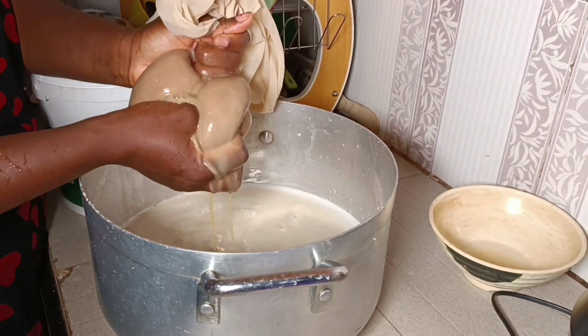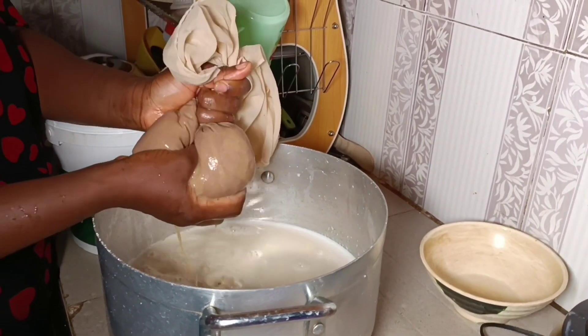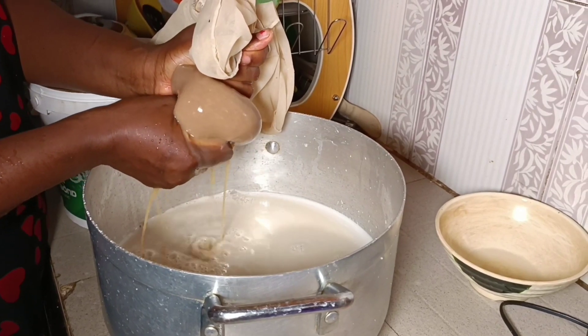This tiger nut drink is exceptionally amazing and it's good for your health. So instead of taking all these carbonated drinks, once in a while just try and do something healthy. Even if you don't have everything, just improvise.